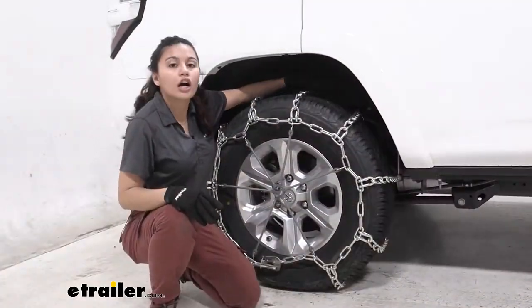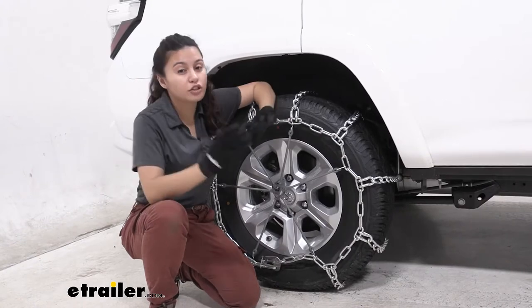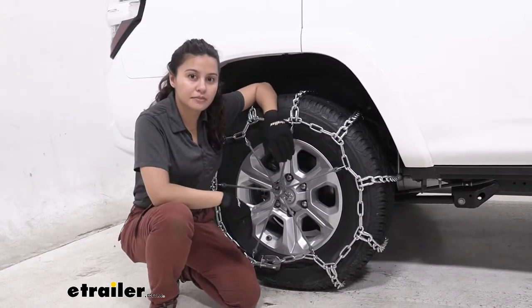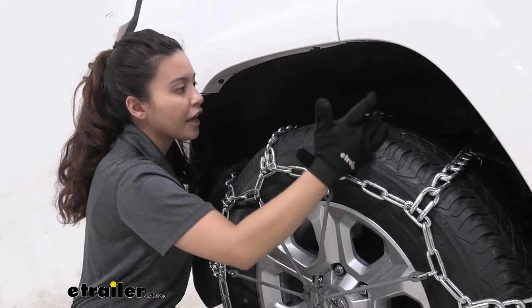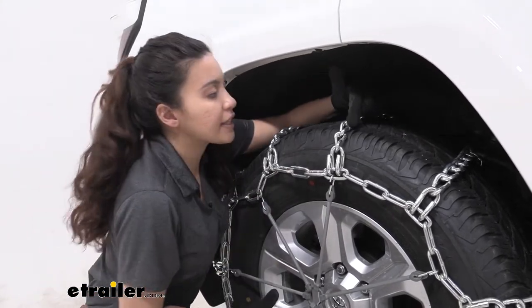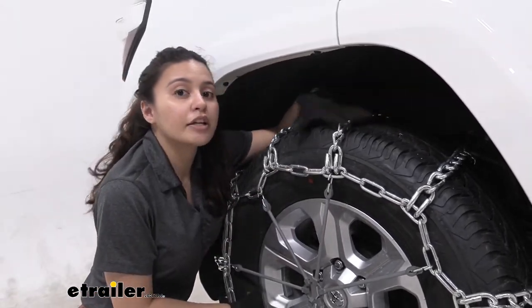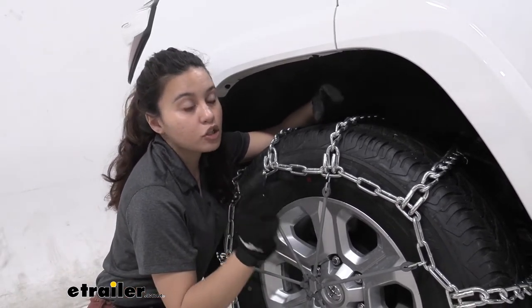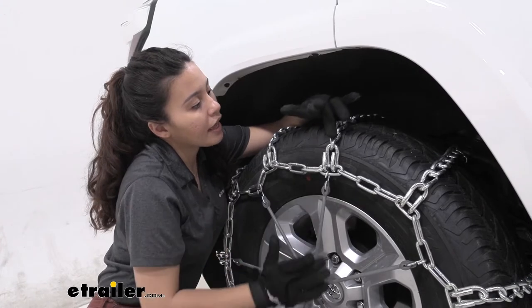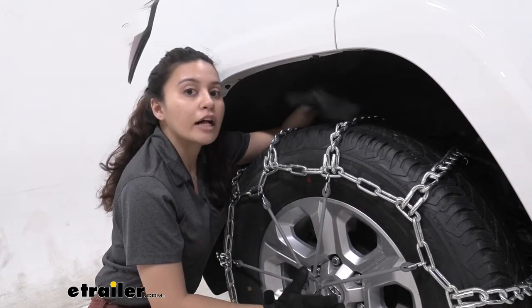This is made of low carbon steel which means it's increased durability when you're out there. These are formed in the ladder style traditional pattern and as you can see here the links themselves are actually very smooth and they will give you a smoother ride compared to your square style chains, and this will help give you traction still while you're out and about.